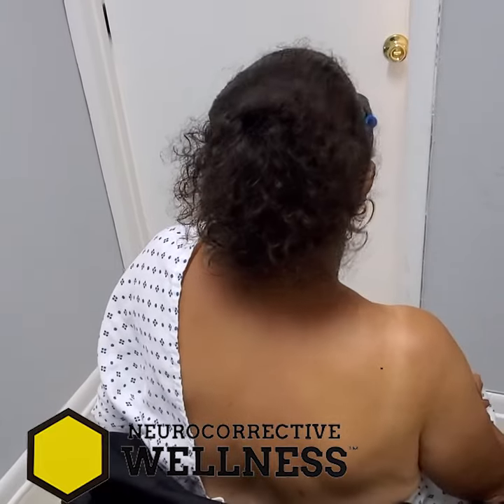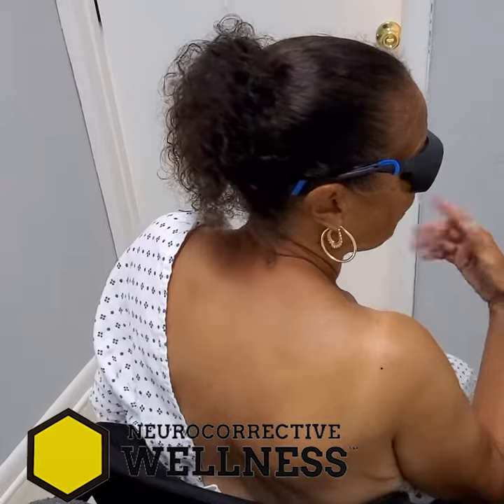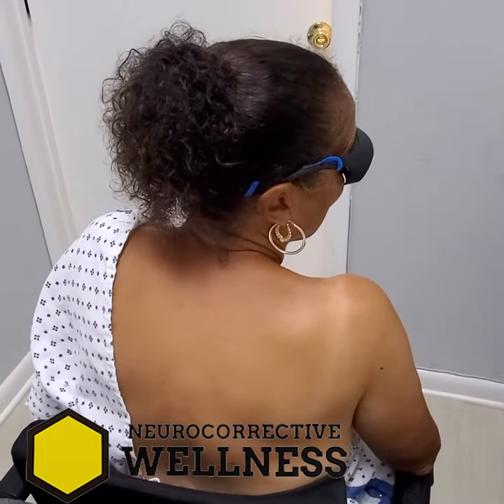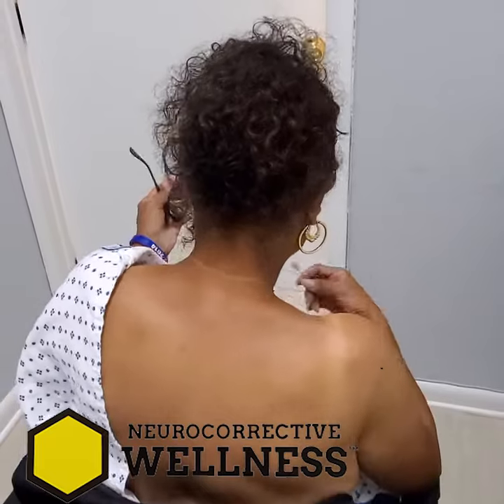So how long was the treatment — approximately 10 minutes? Yeah, about 10 minutes. We did the laser treatment, and that was it. So what do you think? I think it can work. All right, awesome.